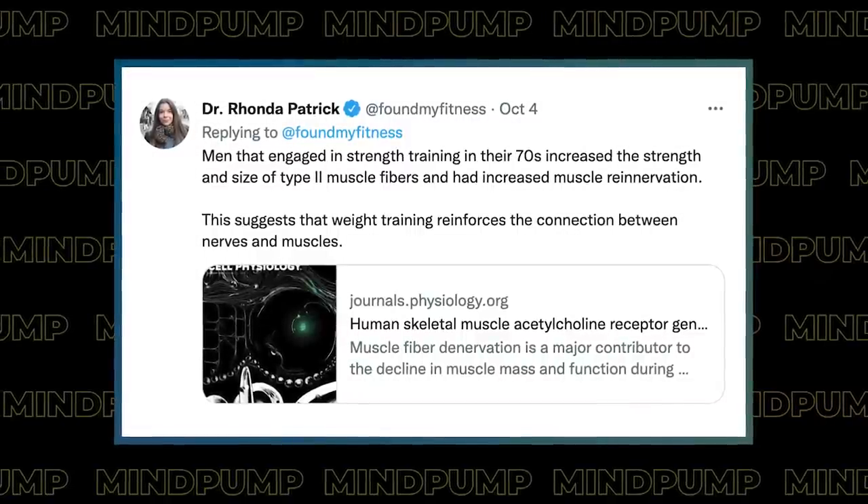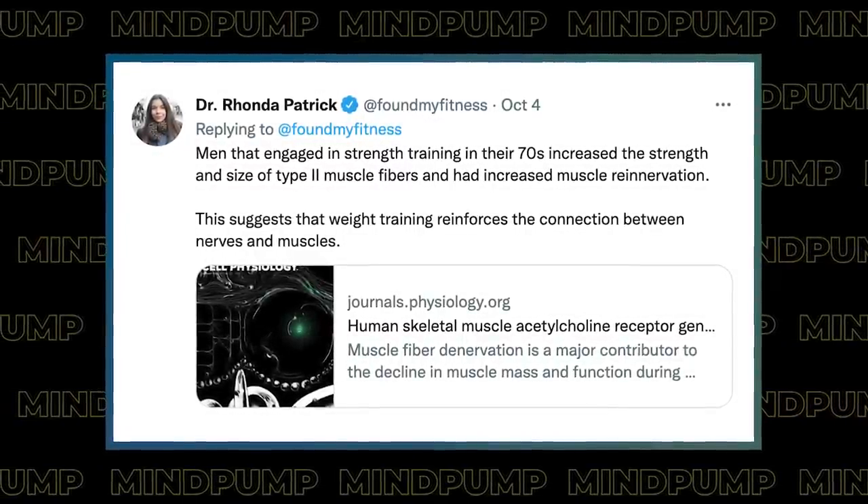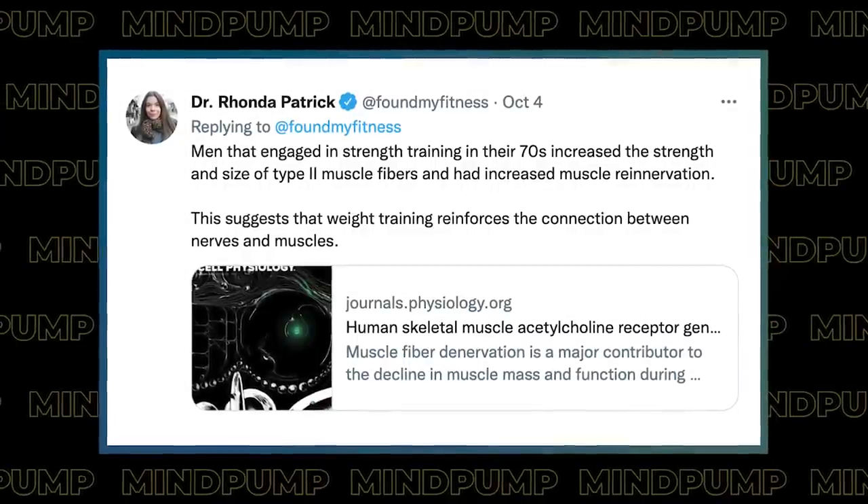A cool study on strength training — Dr. Rhonda Patrick posted about this. Strength training is getting the limelight right now. There was a study that examined men in their 70s and resistance training. The study shows it increased strength and size in muscles, but it also increased muscle re-innervation — the connection between nerves and muscle. The loss of nerve supply to muscles is one of the main reasons we lose muscle mass and function.